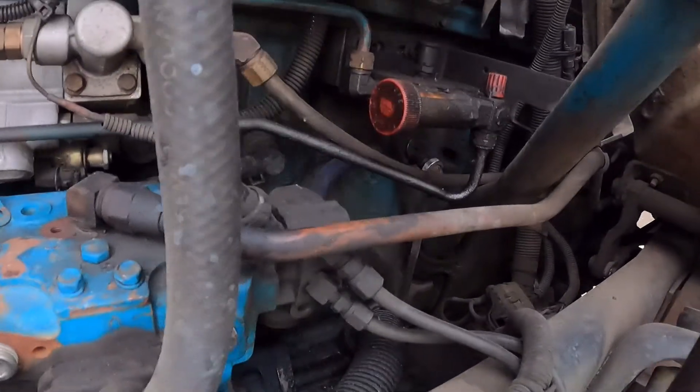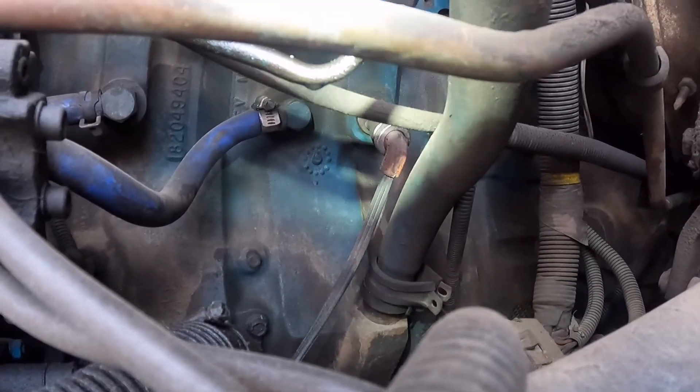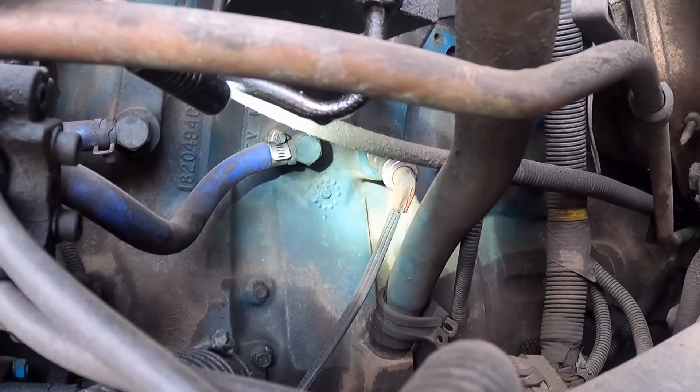Hi guys, welcome back to the channel. Today I'm working on a '99 International with the DT466. The customer complains that the block heater doesn't work — they've hit it with a temp gun and nothing has changed. It'll be an overnight and hard start in the morning. I'm going to be changing out the block heater. You have to drain it down. The block heater is located back there — that cord right there is your block heater.